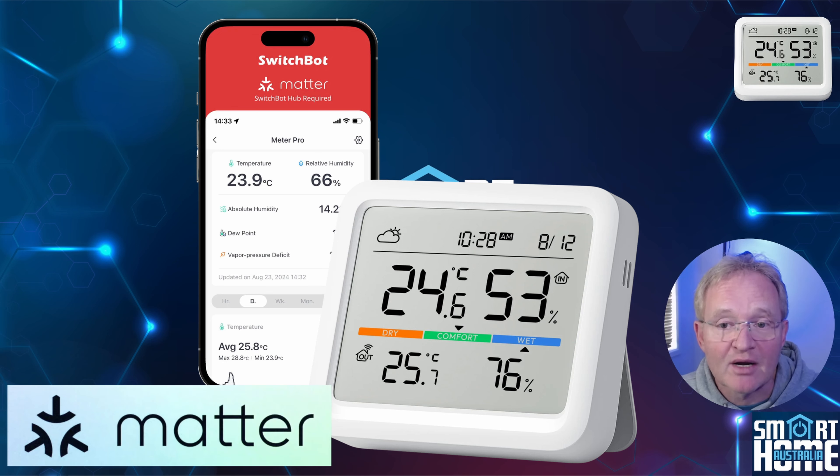Better still, pair the Meter Pro with either the Hub Mini or the Hub 2 and you get Matter support, which is fully compatible with Amazon Alexa, Google Home, Apple HomeKit, and hence into Home Assistant.